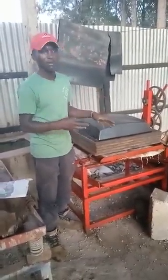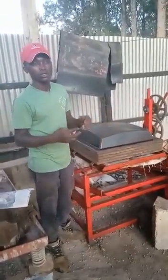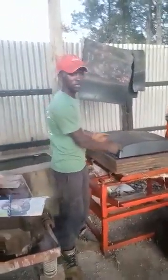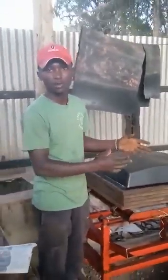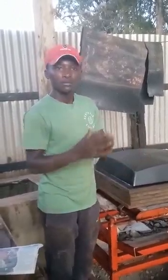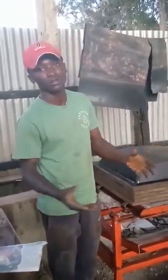This machine does the molding for hollow blocks, waffles, and also column blocks — it does multiple products. I appreciate your time, guys, and hope to see you soon. Thank you very much.